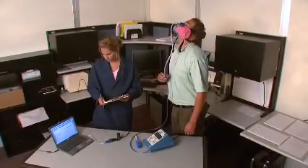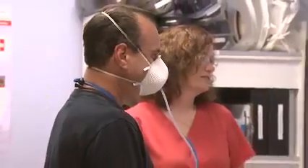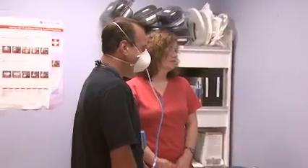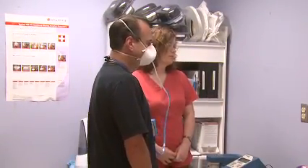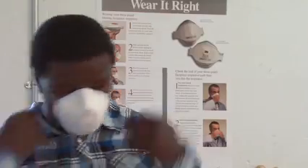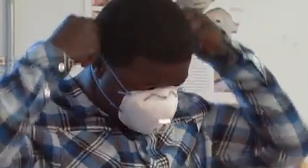You must be fit tested before you use a respirator in the workplace, and you must be retested at least every 12 months to make sure that the respirator you use still fits you. You must be fit tested with the specific make, model, style, and size of respirator that you will be using. Not everyone can get a good fit with one specific respirator. If the respirator fails the fit test, then another make, model, style, or size must be tried until one is found that fits you properly.